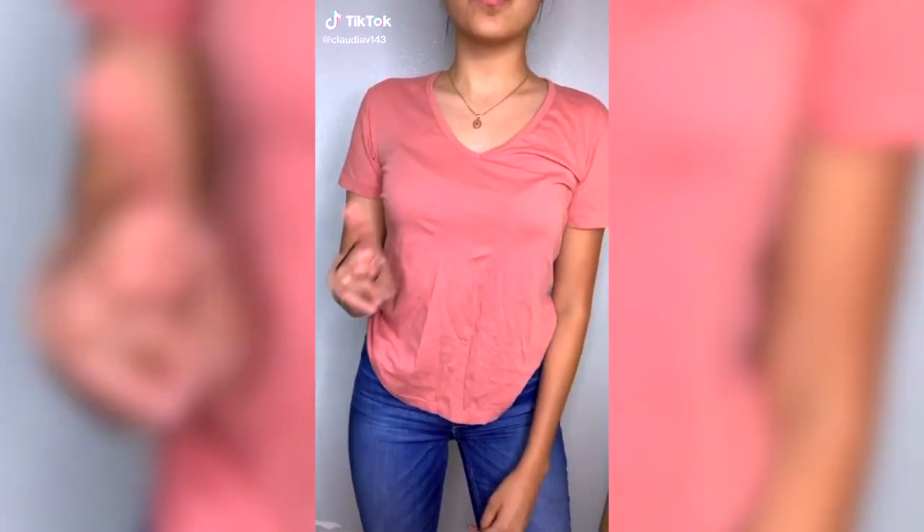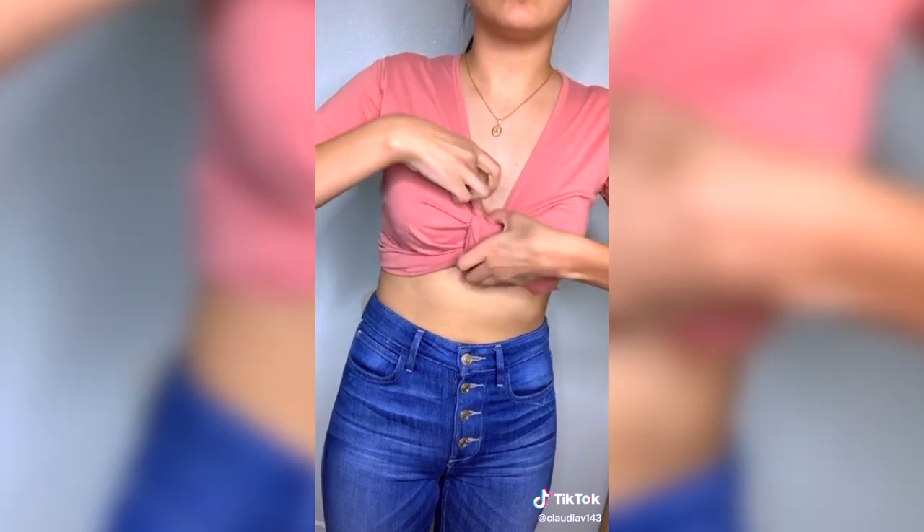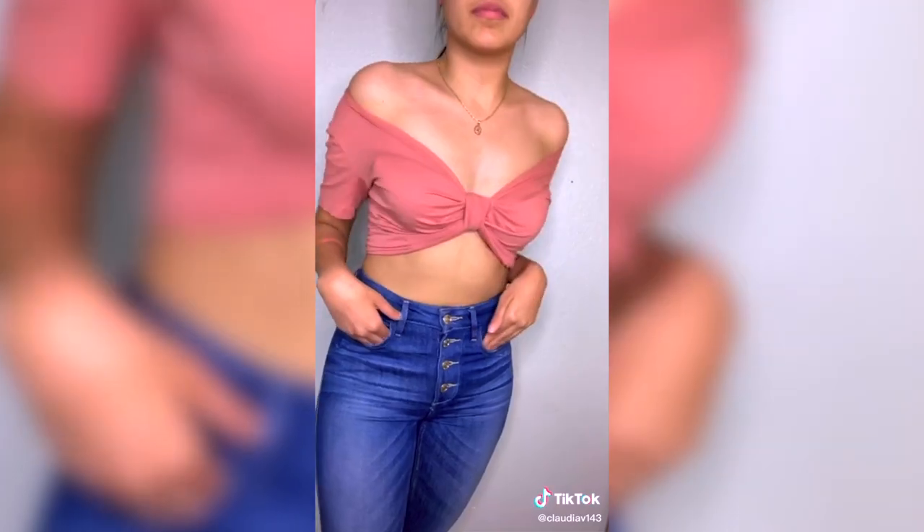This hack I'm very excited about. We are taking this t-shirt and without sewing or anything, we're turning it into a brand new shirt. That's right. No cutting, no sewing. It's just pure magic, really. All you need for this hack is a hair tie. I can already tell you this hack works a lot better with stretchy shirts. So I got this for $4 at Target and we're just going to tie it.